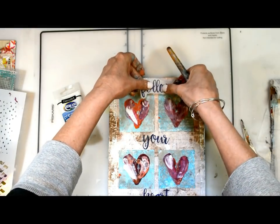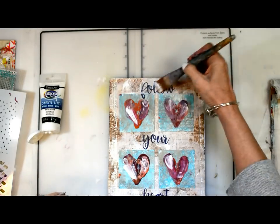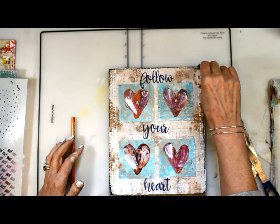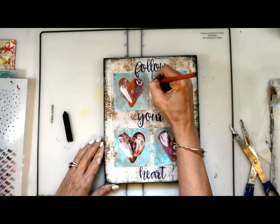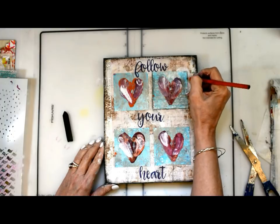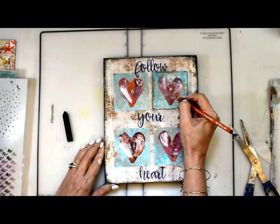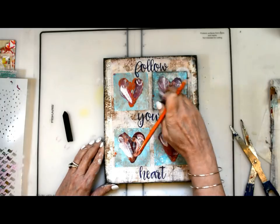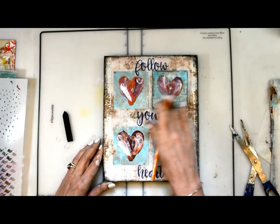I've printed some words on tissue paper and I'm putting those down with my Matte Medium. Now I'll begin to add the shading and depth — I always shade the outer edges. I'm using a black soft pastel and a charcoal pencil in extra soft to shade around the heart, all of the edges, around the words, around everything. Then I go back in with my black soft pastel to add a little more shading around the squares. And that's it, my friends — super simple, super easy, no brush needed.